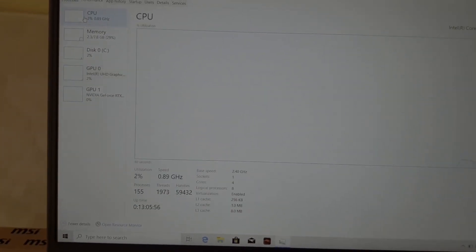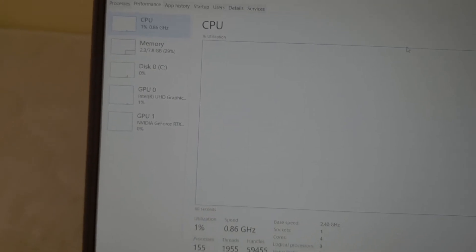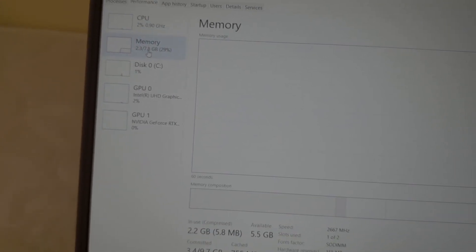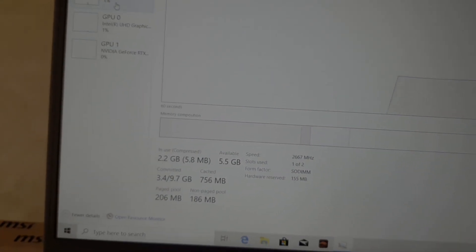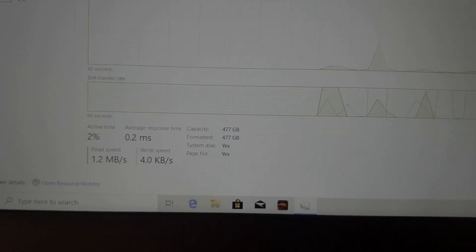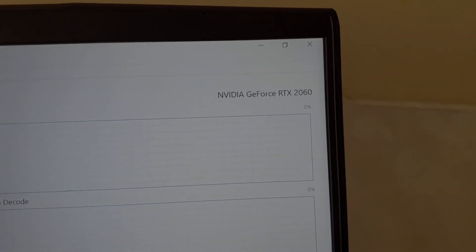My laptop comes with an i5-9300H processor, which is a quad-core processor with a base clock at 2.4 GHz. The RAM is 8GB DDR4 2666 MHz. The storage is a Samsung M.2 NVMe SSD at 512GB, and finally the graphics card is the NVIDIA RTX 2060.